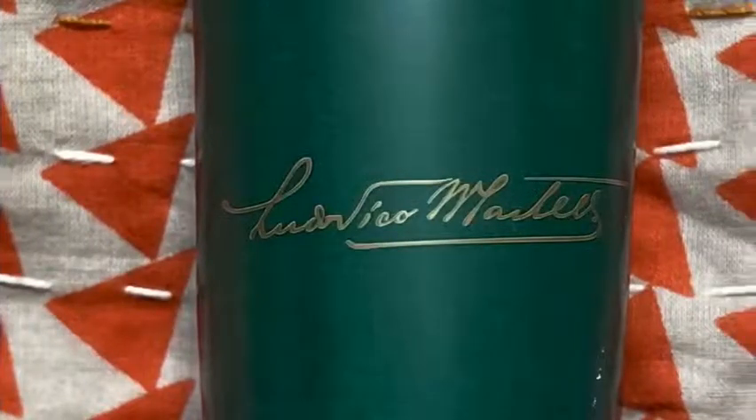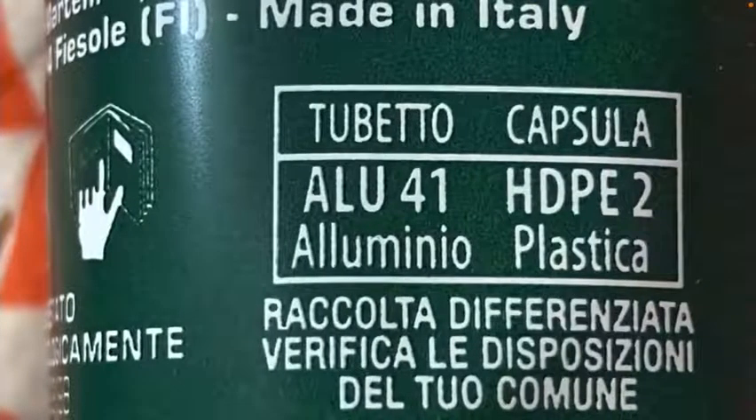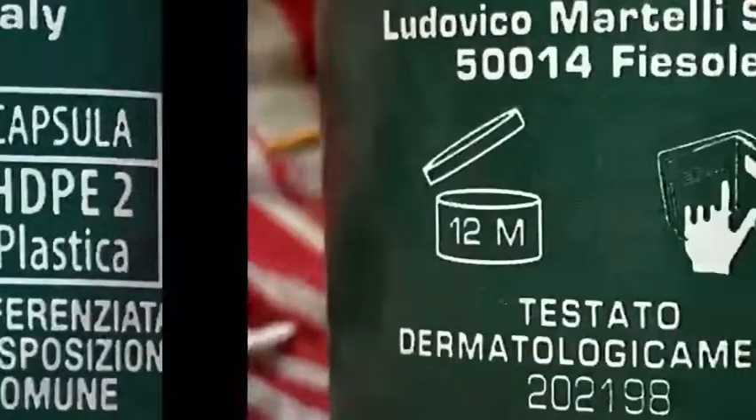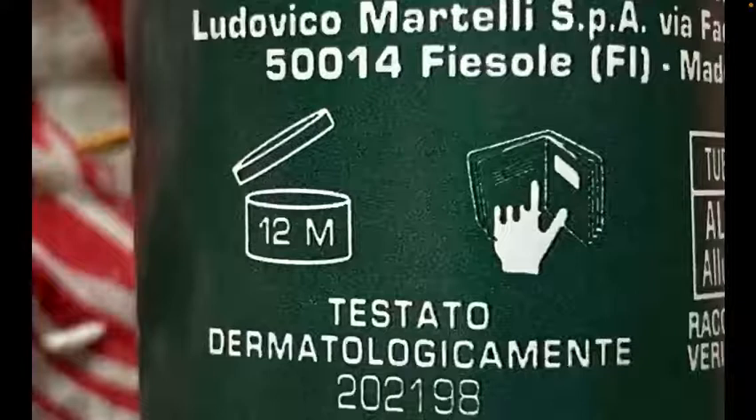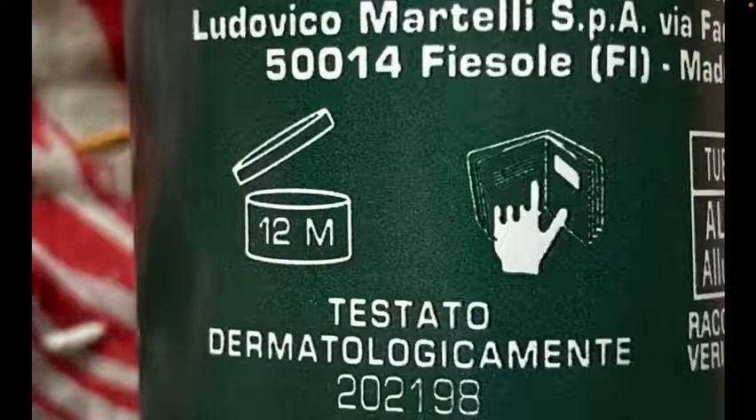Here's the signature of Ludovico Martelli, and on the back there is some interesting recycling information for the aluminum and the plastic. It's very thorough, and on this part of the back there are what look like some certifications — it looks like it's dermatologically tested.